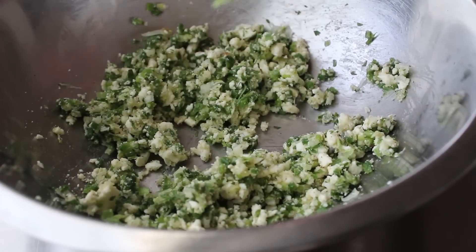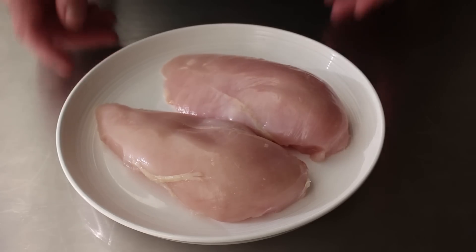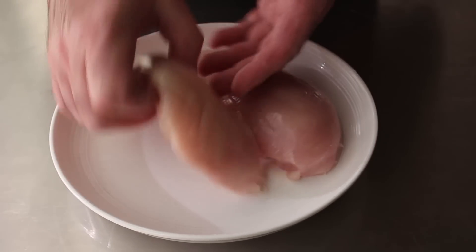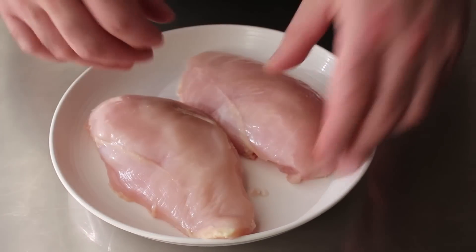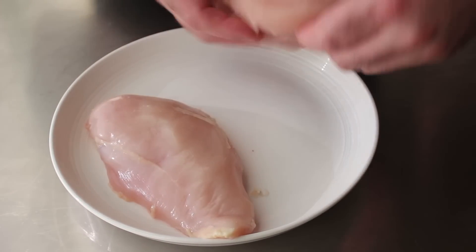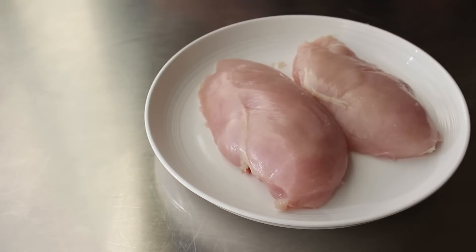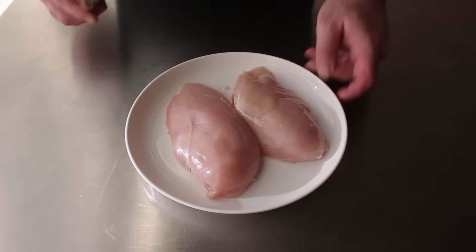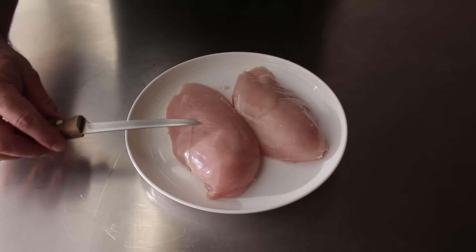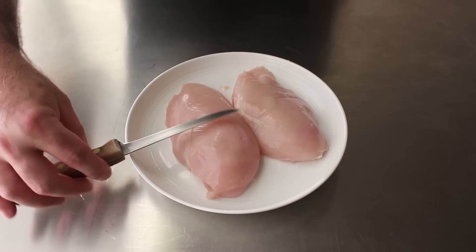Once that's been accomplished, we can set that aside and move on to prep our chicken. What I have here are two fairly bodacious 8-ounce breasts, which ideally still have the finger or tenderloin attached. We're actually going to make our incision on the opposite side of that. Before we do this, we want to visualize what's going to happen: we're going to poke the knife straight in and use that incision point as sort of a fulcrum while we slice with the tip of the knife inside to form the pocket.